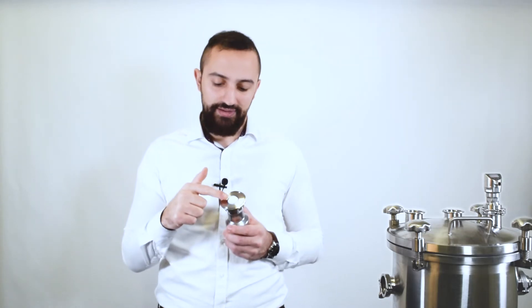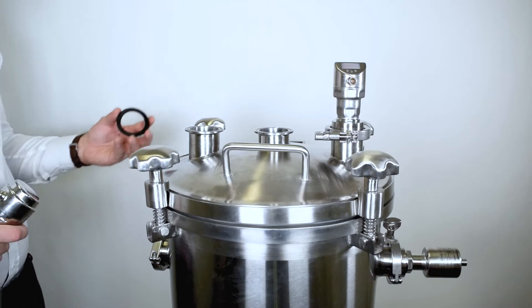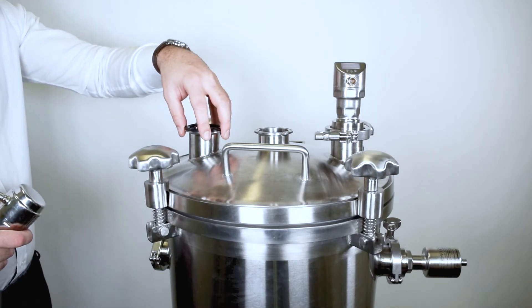Make sure the PTFE seal doesn't get scratched during the installation. On your tank, place the gasket of choice on top of your nozzle.